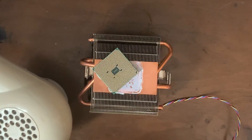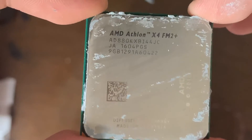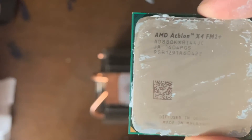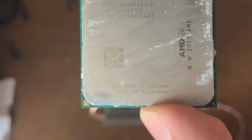Now that the CPU has cooled down a bit, let's see what model it is. It is an Athlon X4 860K. I had to actually put this into the system to find that out, since for some strange reason it's not actually printed on the CPU itself.